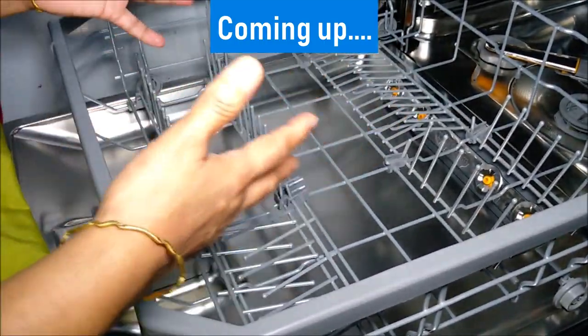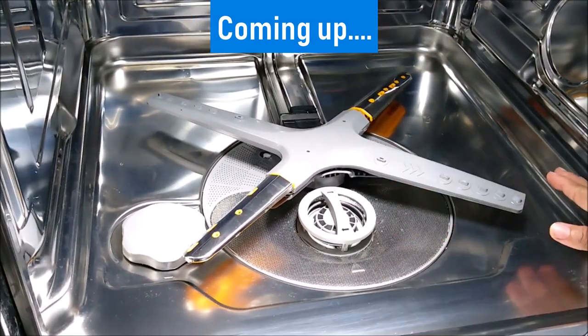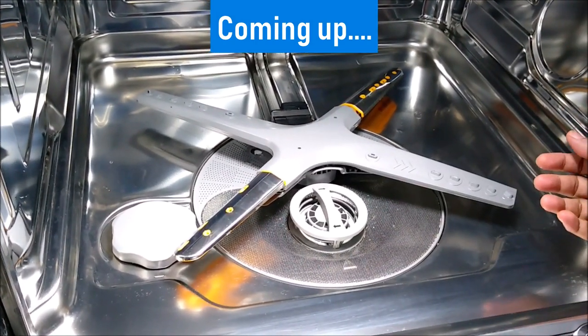You can see the total flexibility of mixing and matching. The bottom spray arm has four arms, which is why this model is called quad wash.